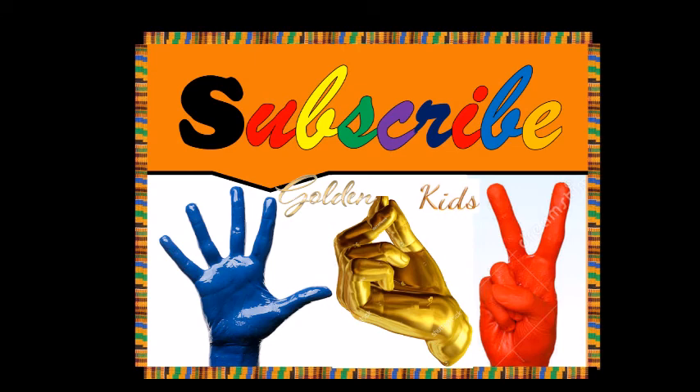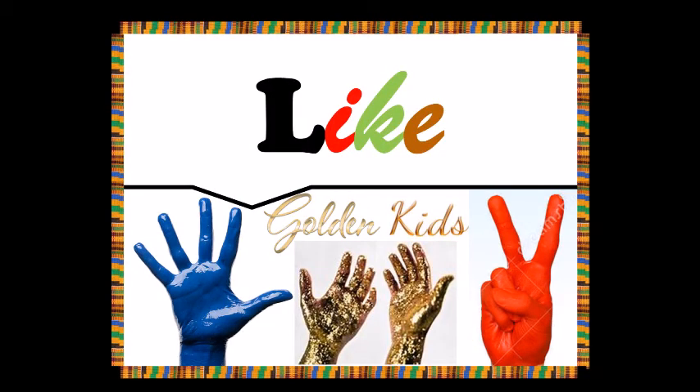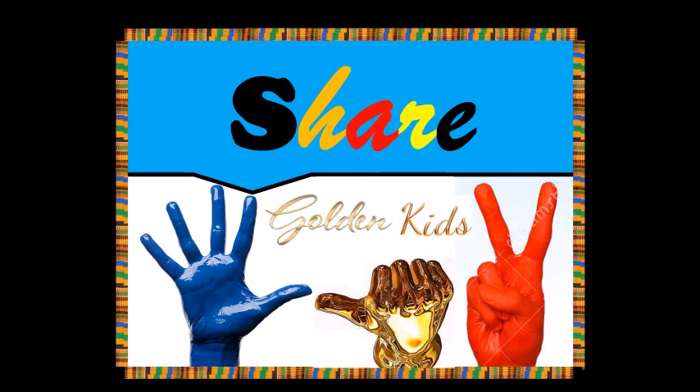Please, if you are new to Golden Case Channel, don't forget to subscribe. Please like the channel, and share with friends, families, and all. Thank you.